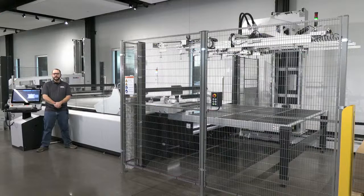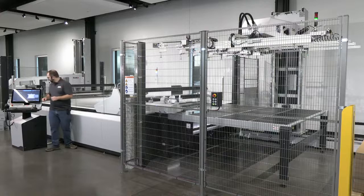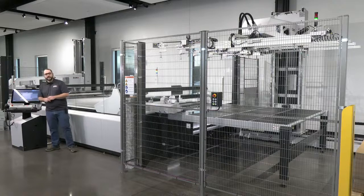Today we're going to be cutting e-flute cardboard with our print side down, registering from the underside, creasing and cutting from the top. Let me get the job started and we can see the equipment in action.